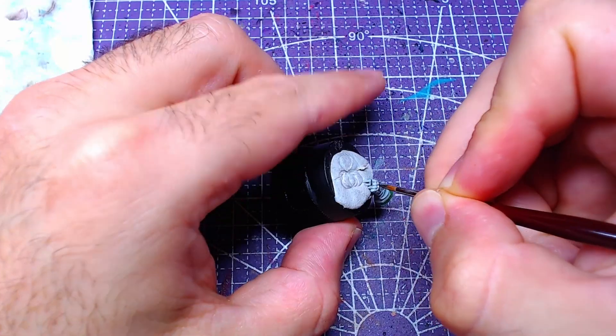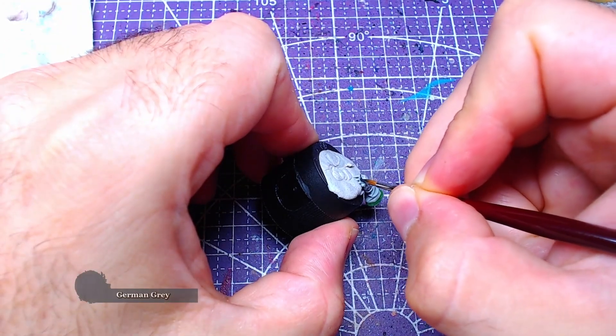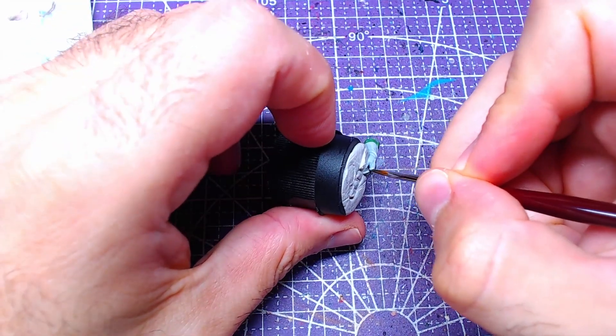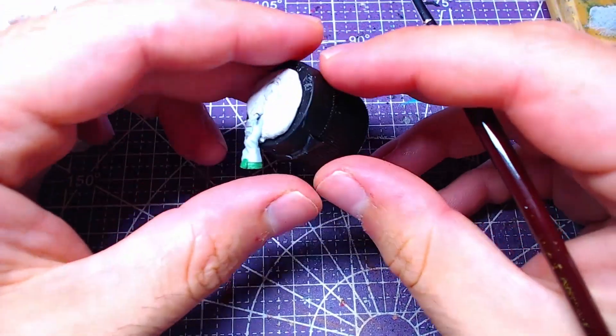For the area where the gloves end and the fingers are, we shall use German Grey. Feel free to leave any mistakes done on the finger side; however, fix the mistakes on the gloves.